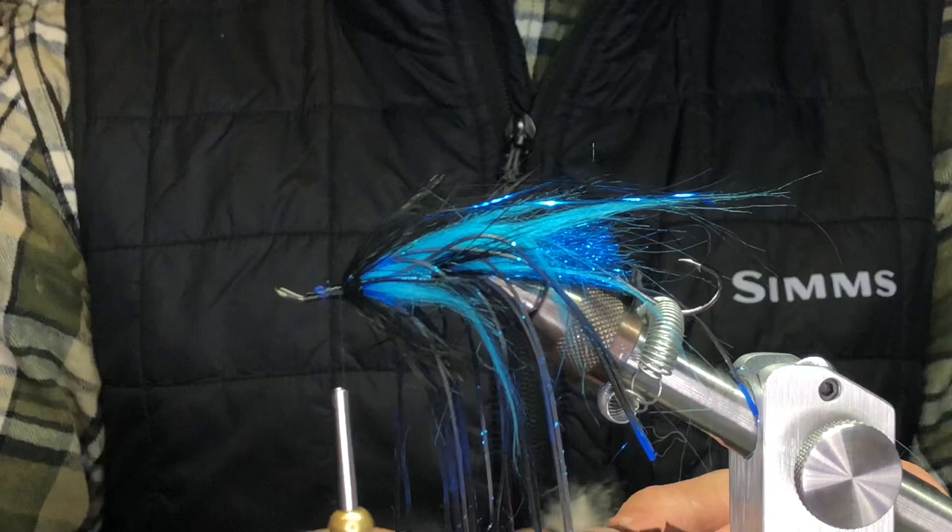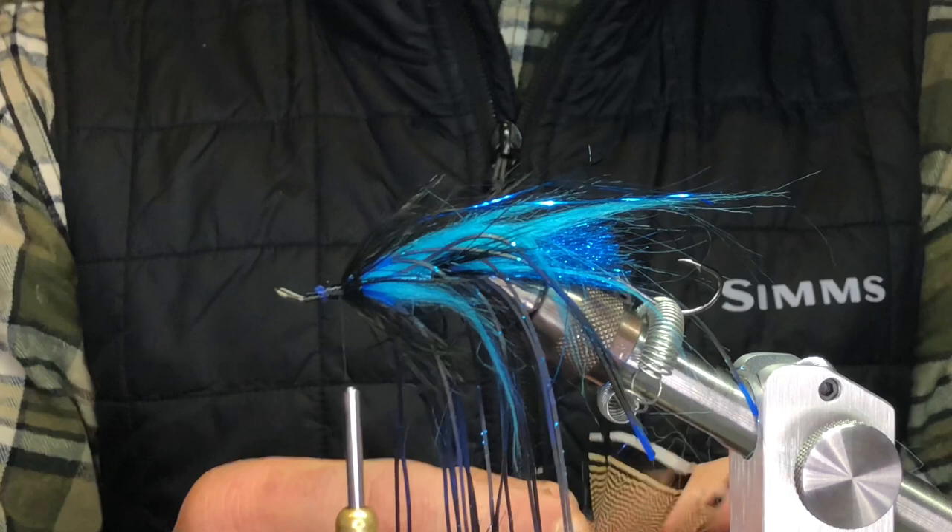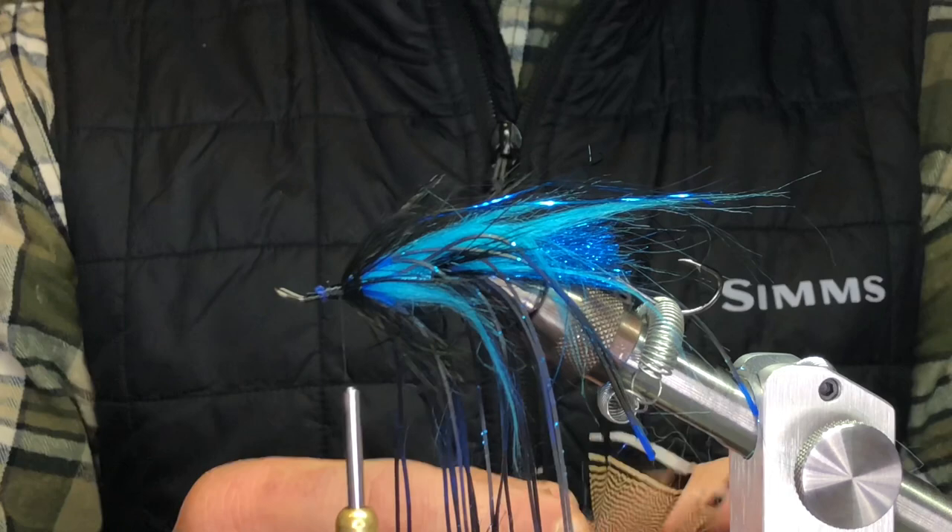To add a little more movement, I put in probably one of my favorite feathers to use: a barred wood duck flank. Mallard flank works really good too — it's just a stiffer feather, very webby, and it just gives the fly a lot of movement in the current.